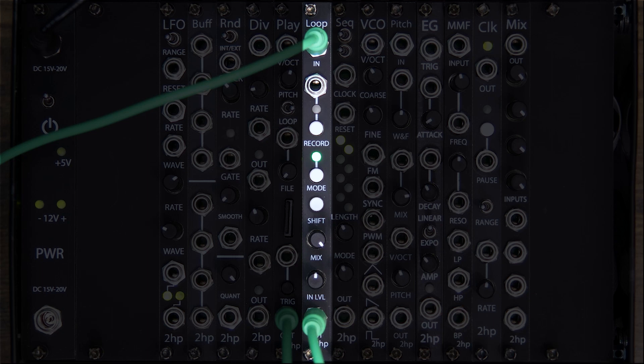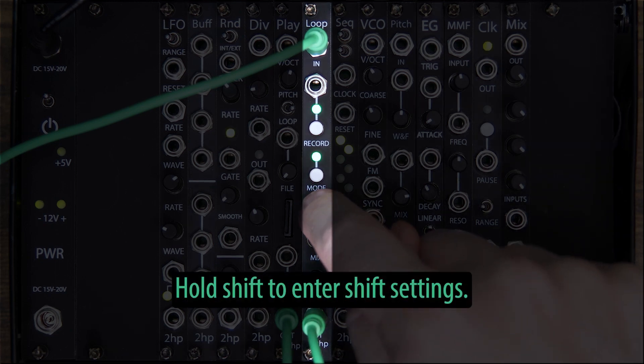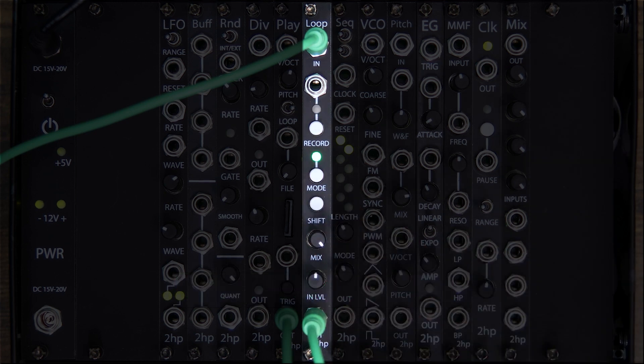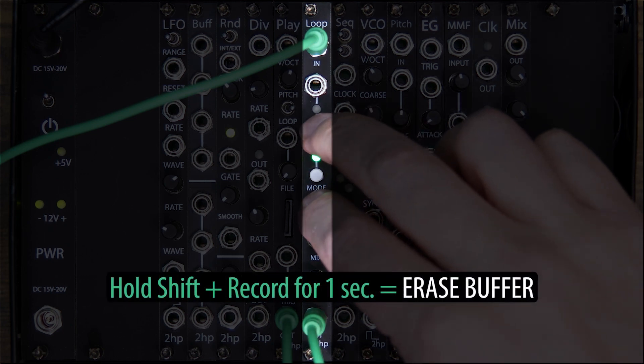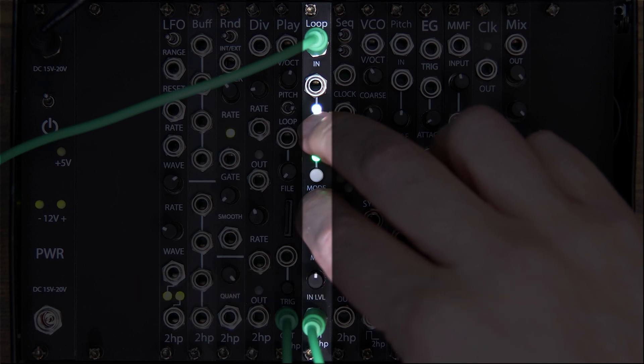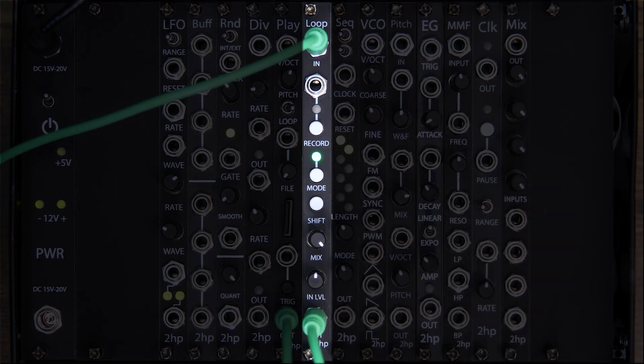There are also a couple of under-the-hood features accessed via the shift button. Holding shift, the LEDs start to pulse green — that's how you know you're in the shift settings. There are two main combinations used with shift. The first is shift + record, which has two different functions. If you hold down shift and hold record for more than one second, Loop will clear its recorded loop.